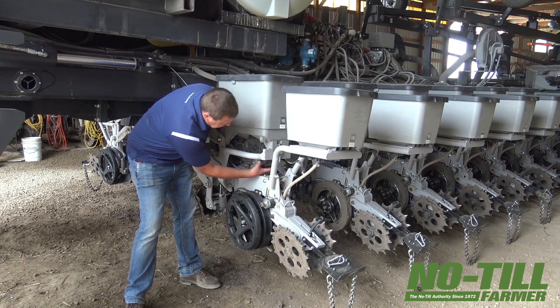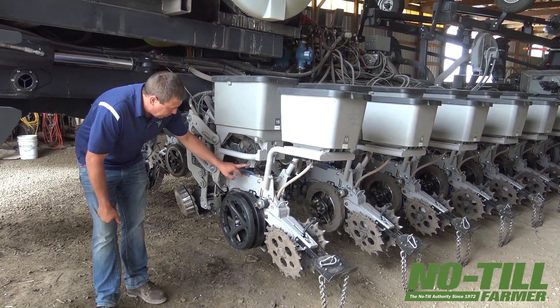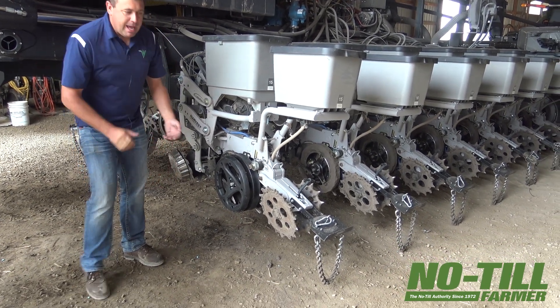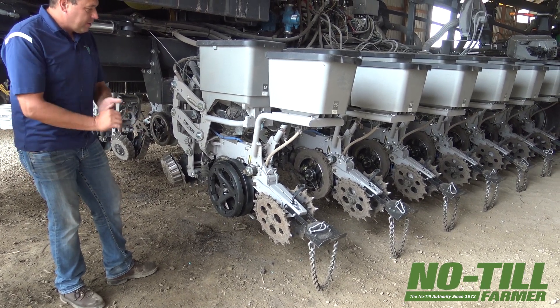We're running just a 12-volt motor on it. It's very gear-reduced, a very robust motor. At max, they're only taking 1.25 amps, so they really take very minimal power.